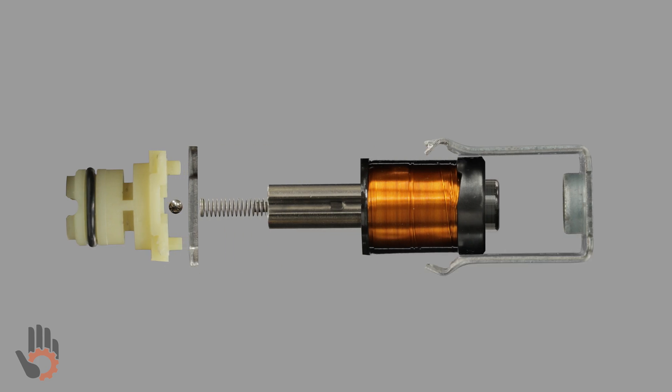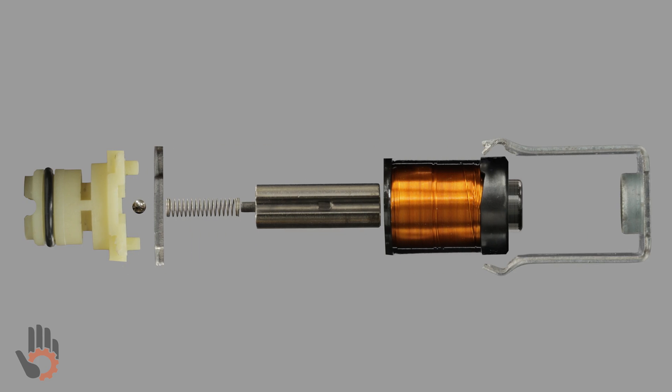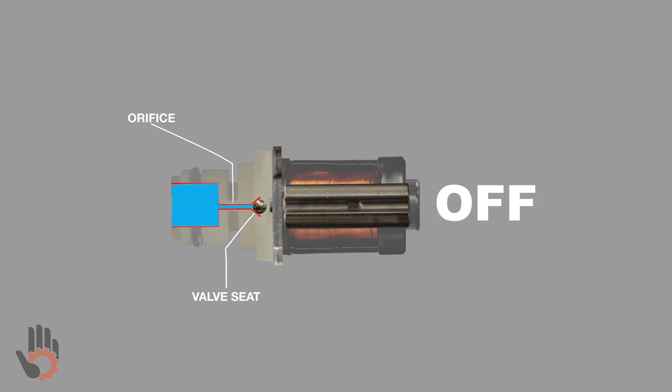During the course of this short video, you're going to get an inside look at the 4L60E shift solenoid. We'll be identifying each of the components that make up the solenoid and learning what each of those components does. Additionally, we'll be looking at how the solenoid operates as a whole, and we're going to learn about the impact that the shift solenoid has on the 4L60E valve body.